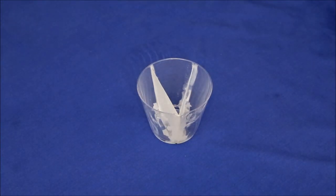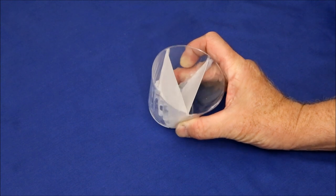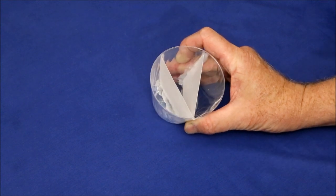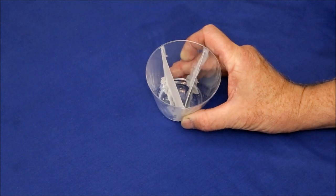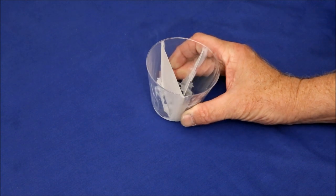While dirty cup pours are fun and can produce interesting results, sometimes having more control over how paint is applied can be useful. For those cases, a cup divided into separate paint-holding areas can help. Let's see how this three-compartment cup works.